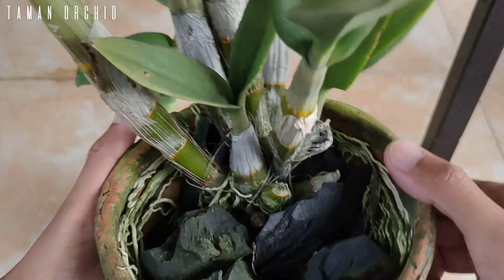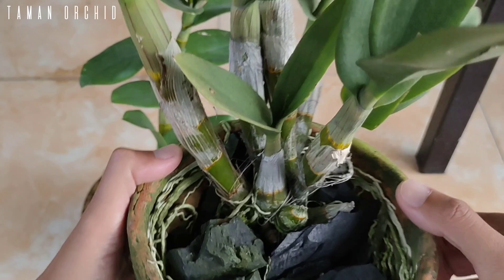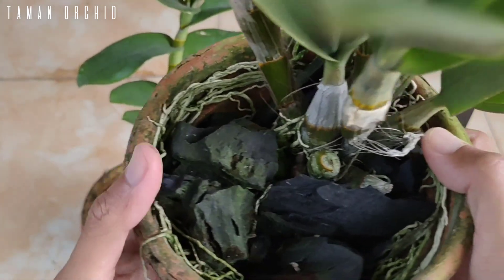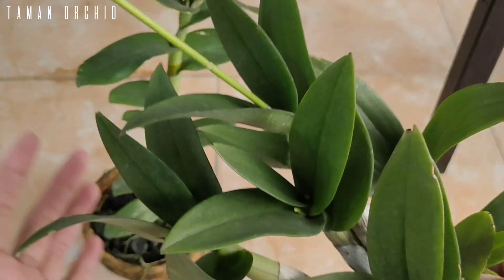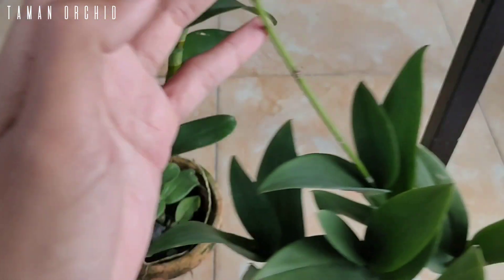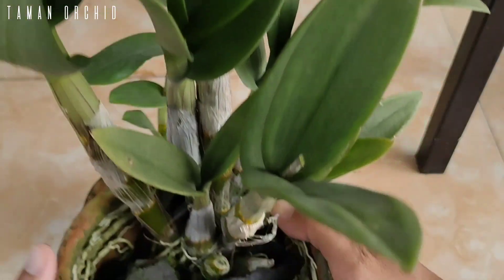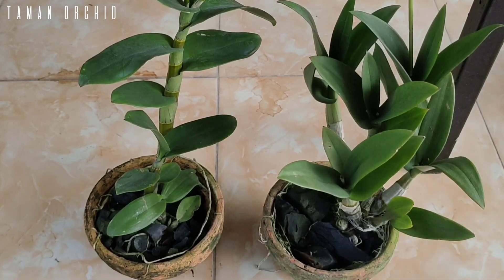Dalam kesempatan kali ini, saya akan berbagi tips dan tutorial pemberian pupuk yang hasilnya sangat besar terhadap kesehatan dan kesuburan tanaman. Memberikan nutrisi yang lebih dan bisa menghasilkan bunga yang cerah dan besar seperti yang kita harapkan. Selain itu, cara simpel dan efektif ini bisa menjaga kesehatan dan warna hijau daun.